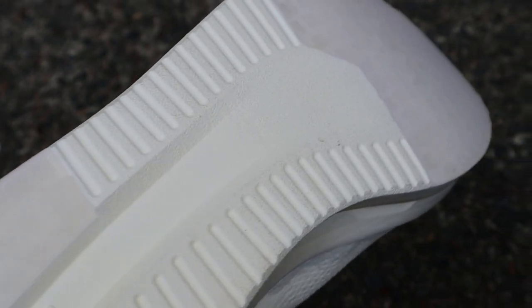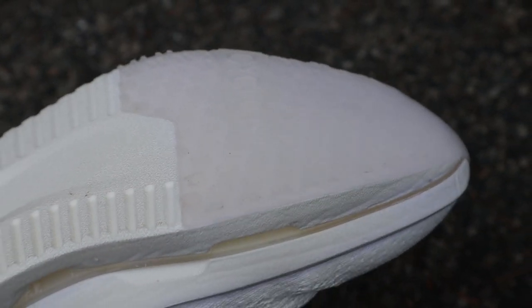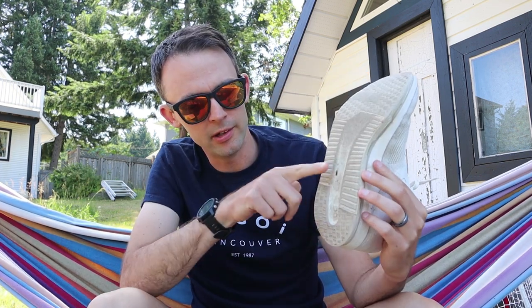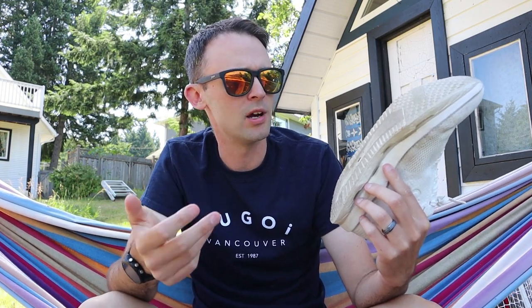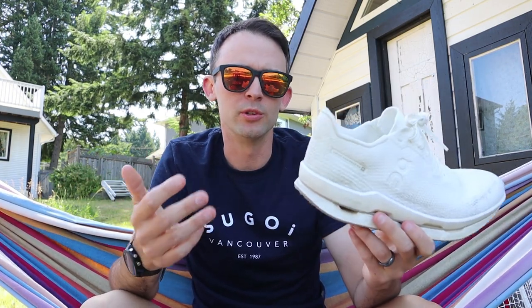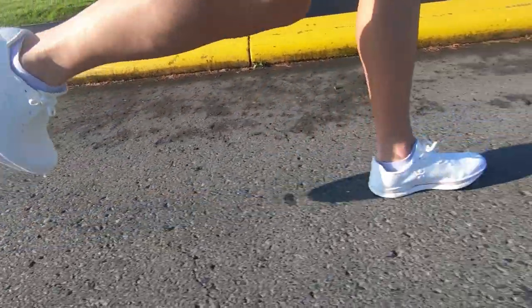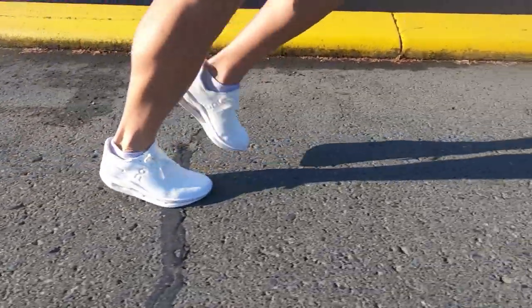Moving along to the outsole — of course they can't use rubber, being a fully recyclable shoe. But there is this harder, clear material from here up and then a little bit on the heel, which adds to the durability of the outsole. I did take this through some corners with wet pavement, and it didn't grip the best — but maybe that's as good as you can get without an actual rubber outsole.